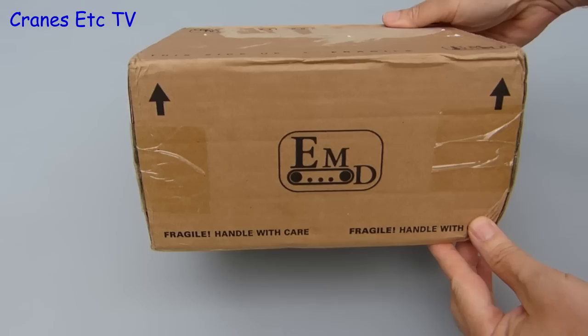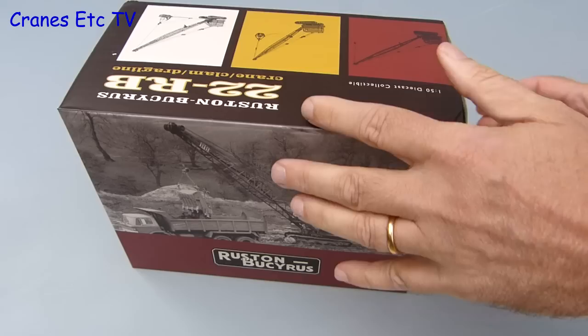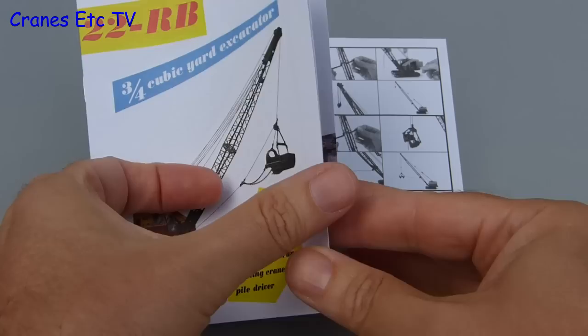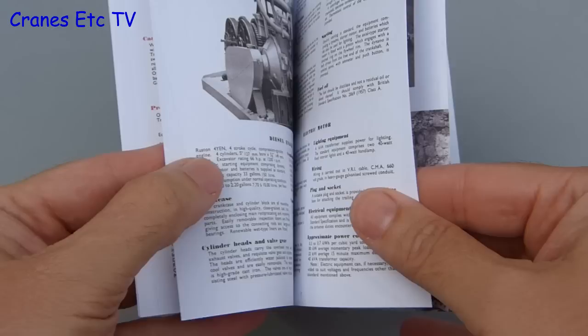This historic model by EMD is delivered in an outer shipping carton, and the number on it denotes whether it's the Bucyrus 22B or the Ruston Bucyrus 22RB. The real 22RB was built in England for the European market. The box has a nice old photo on the cover, and on pulling out the innards there are a couple of brochures. One is a very nice reprint of the original marketing brochure for this historic machine, including all the old technical information. This is a really nice inclusion with the model because it makes a link with the history of the real machine.